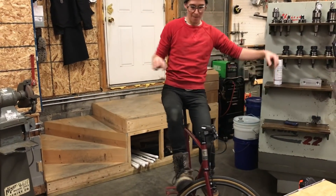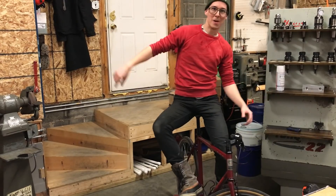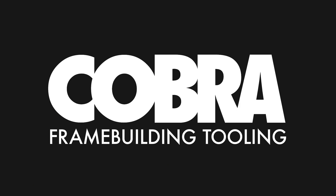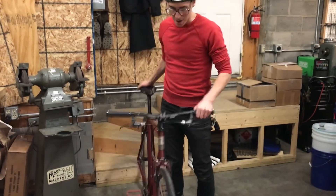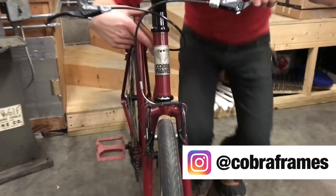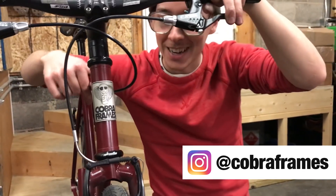I made this single-speed flat bar commuter bike in this shop a little over a year ago. Let me tell you all about it. It's got all sorts of really cool features — it's got my cool head badge, the snake wearing sunglasses. He doesn't care. He's having a great time.